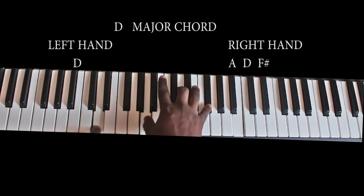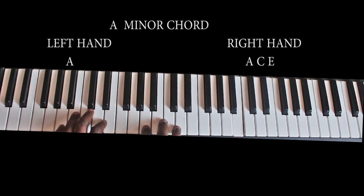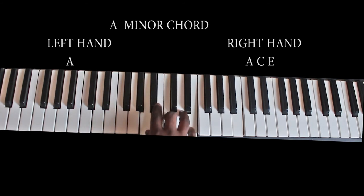The next chord that follows is the A minor. The A minor chord — my left is playing the root, that's A, and my right is playing the chord. The chord is made up of the A, the C, and the E — the A minor chord.